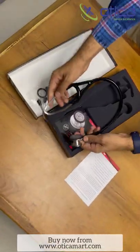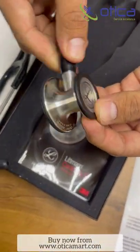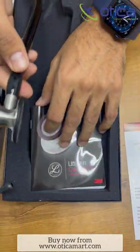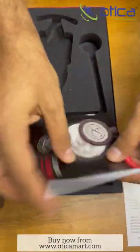This is the stethoscope which is 27 inches in length. You can see you can adjust the front and back side of the bell. You can use it for pediatric as well as adult patients. This is the user manual given by the company — the company doesn't provide...